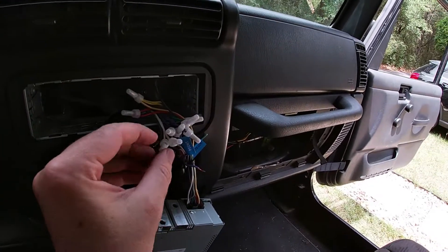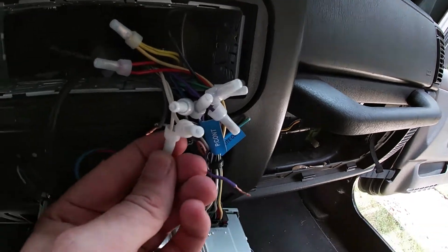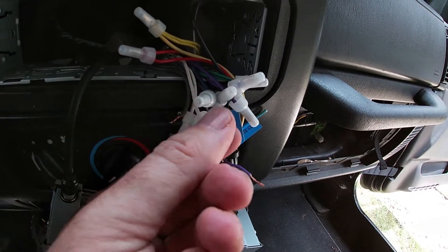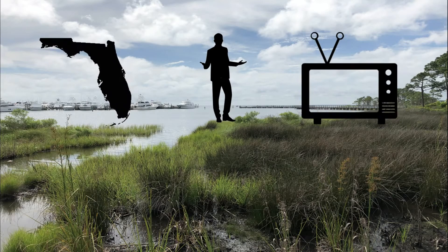I did find the problem. Whoever installed this radio — looks like an audio shop did it — because they used these stupid little crimp caps. This is not the way to do it. You're watching Florida Man TV.